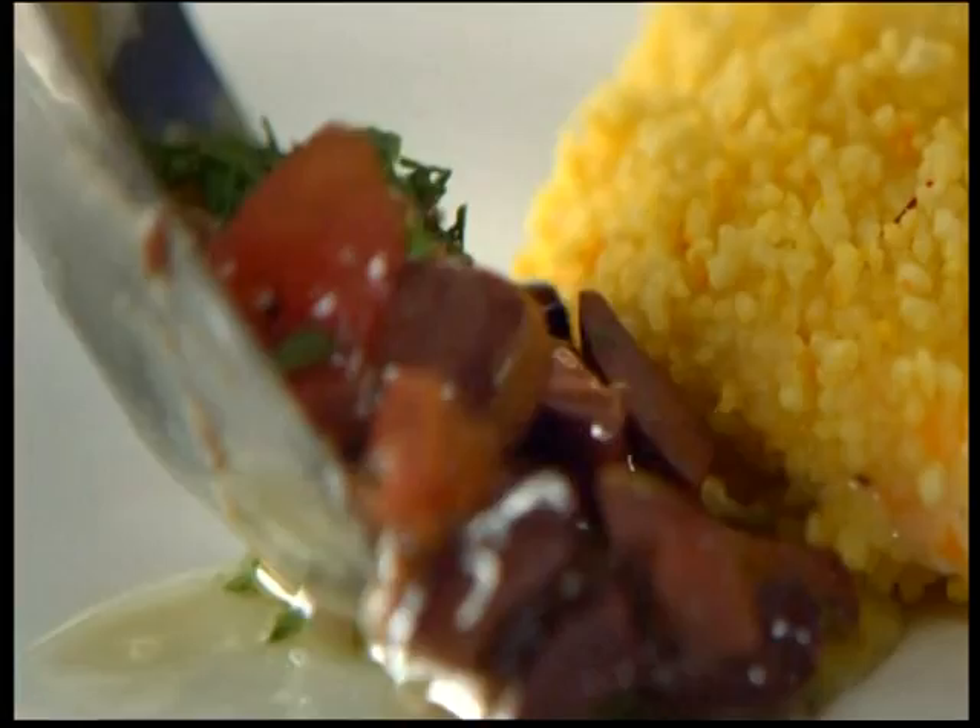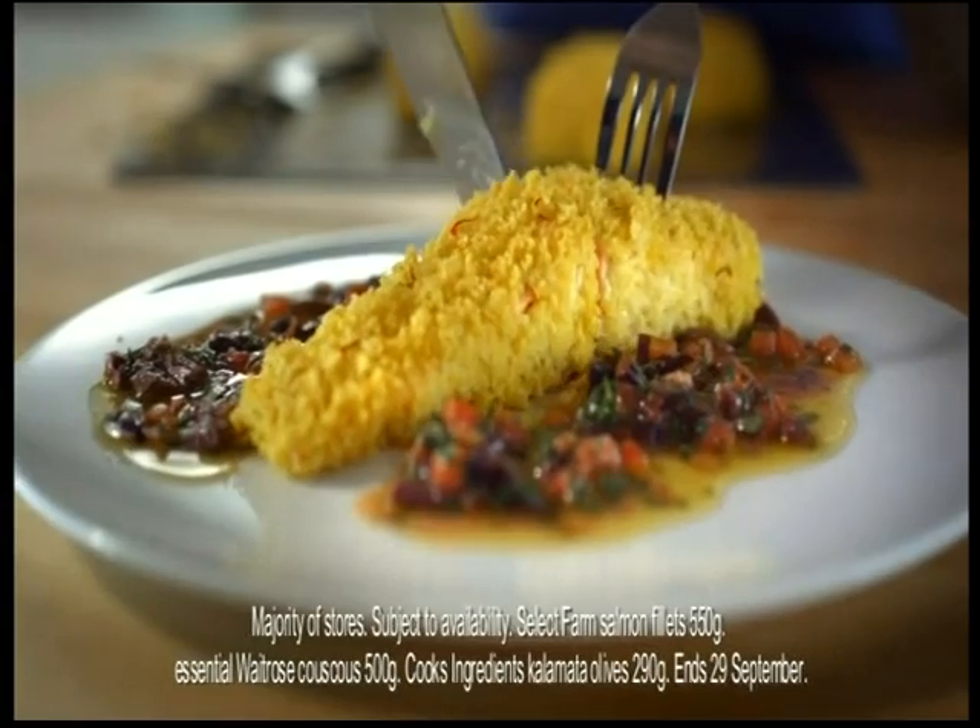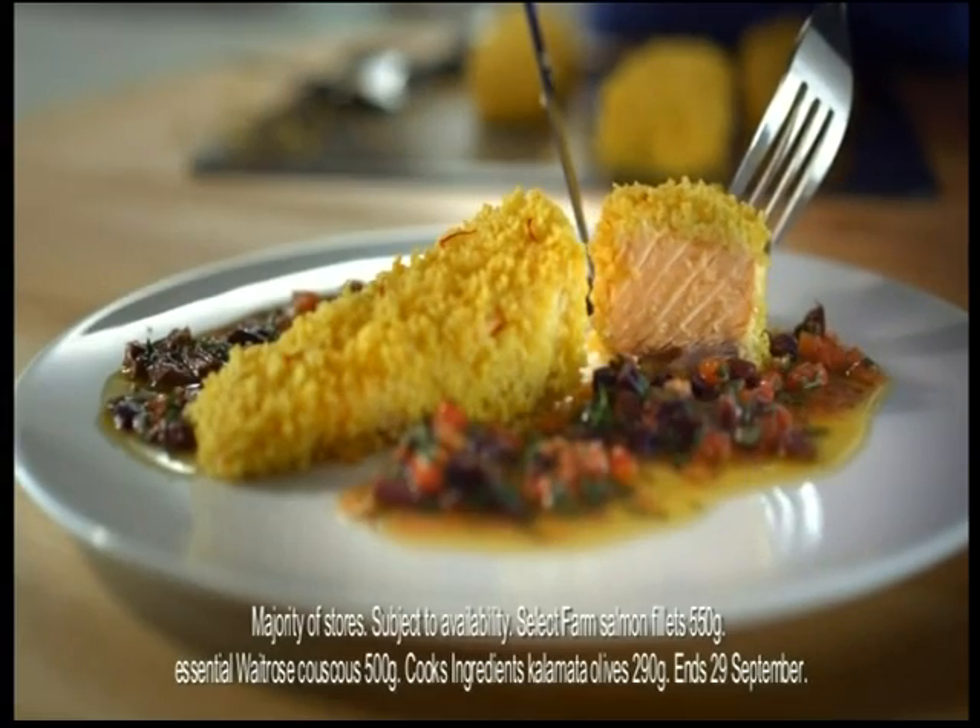The salmon will be lovely and moist, but the couscous is all crisp and crunchy. Serve it with a beautiful tomato and olive vinaigrette. It's very, very good.